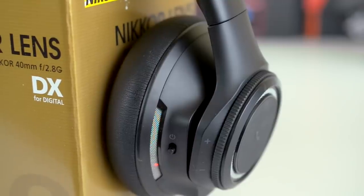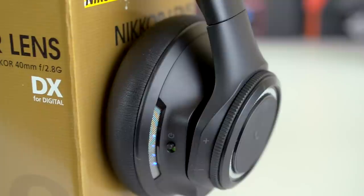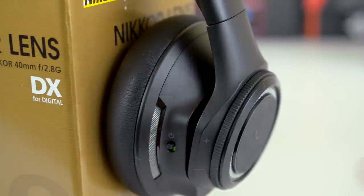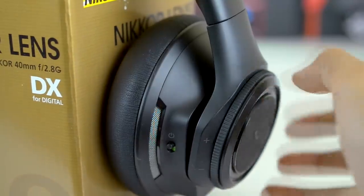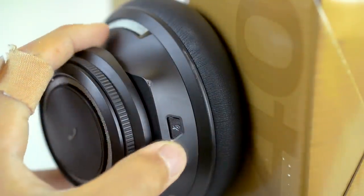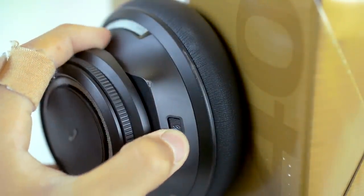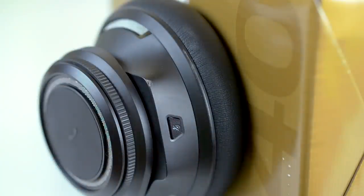On the right earcup, you'll find a plethora of switches and dials including the power switch, five LEDs that light up upon turning the headphones on to indicate battery life, a listen button, a large volume dial, and finally a call button. The listen button changes your music to minimum volume so you can easily hear what's going on around you when you press it. This might be useful if you need to talk to someone for a moment or just to hear what's going on around you.